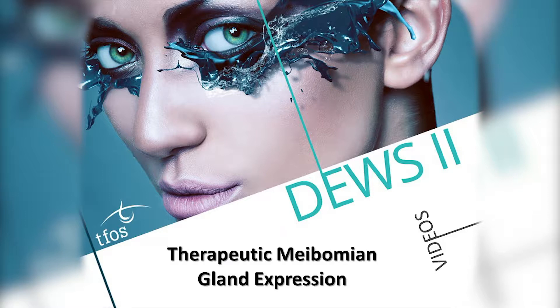Patients with meibomian gland dysfunction can achieve some relief from symptoms if the blocked oils are cleared from within the glands. Forced emptying of the glands is termed therapeutic meibomian gland expression and can be undertaken in office by the eye care professional.